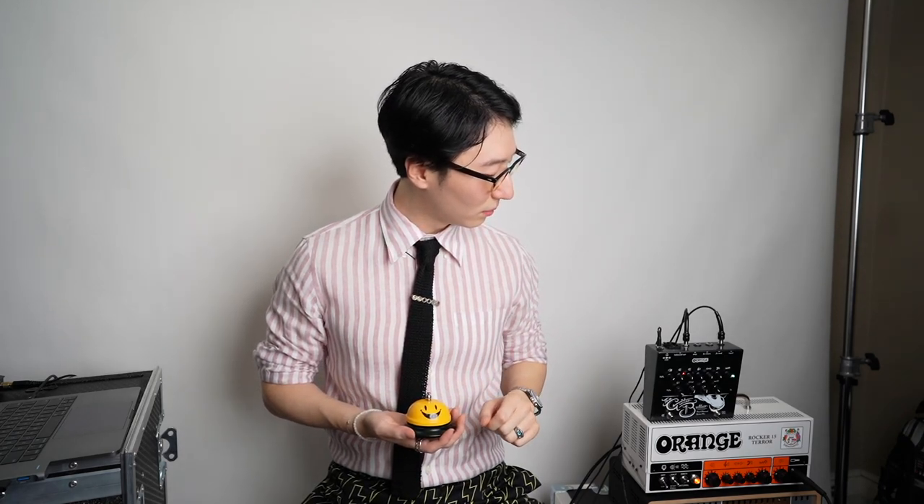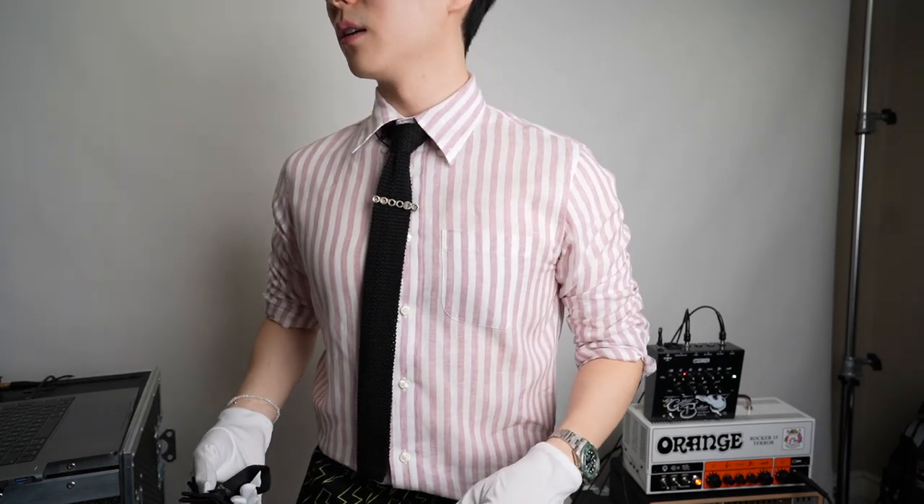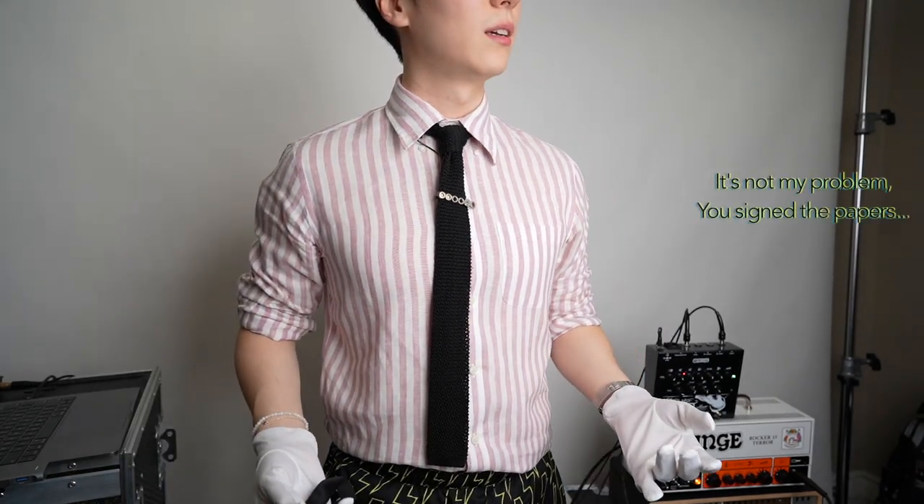We seem to have a technical difficulty here so I'm just going to try one more time. Excuse me, where... where did you guys even come from? Who is... wait, how did you get in here? What is this? No, no, wait. I didn't sign up for this, guys! My problem — you sign the papers.